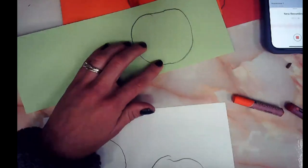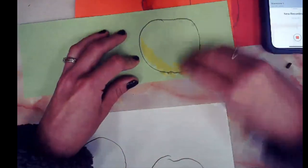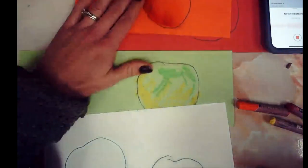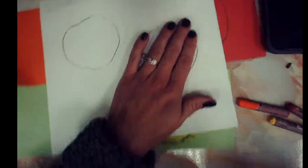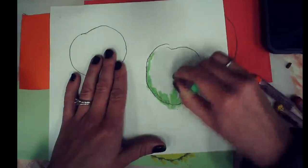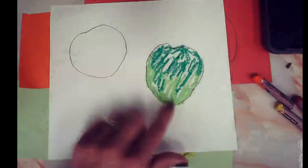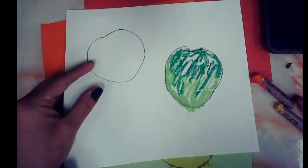You can color in your shapes using colors that might match your apples. Maybe you want to put some yellow and green on your Granny Smith. You can go outside of the lines — it's okay, you'll see why later. Whether you're using marker or crayon, it does not matter. If you're on white paper, you'll really need to color in the whole shape. We've been talking about using more than one color whenever you are coloring something, so fill it up and have fun.